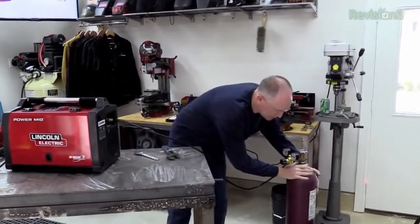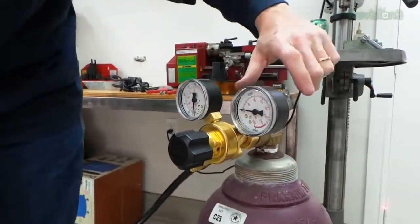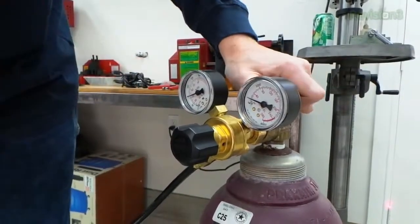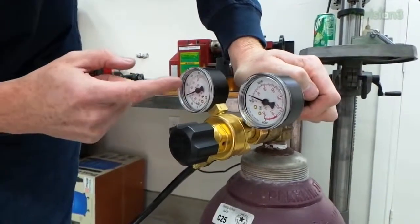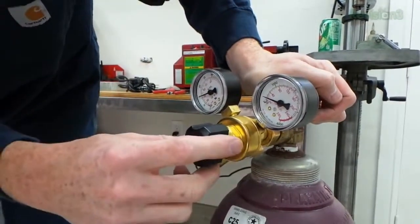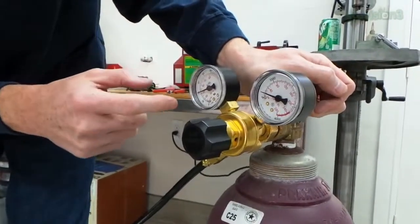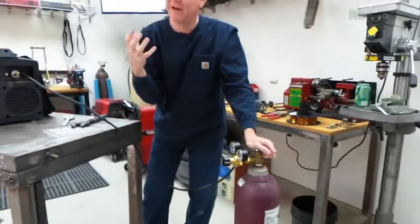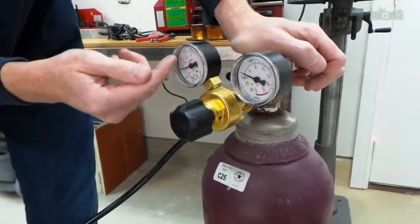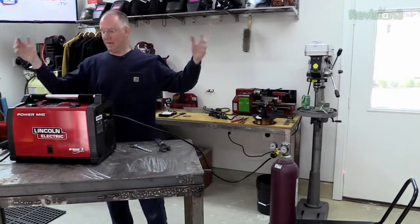Now we're going to turn the gas on — it has to be set to the right output. We've got two gauges here; the tank is a bit low. Open the tank slowly and make sure there's not a leak. We've got pressure showing up here. We want this set in the 30 to 40 range — right now it's right above 30, which is good. If we were welding at a really weird angle or there was a lot of air movement, we might push it up to the 40 to 50 range. Adjust this knob to set the pressure. Around 30 to 40 is good. That's set — and that's it. There's nothing else to do.